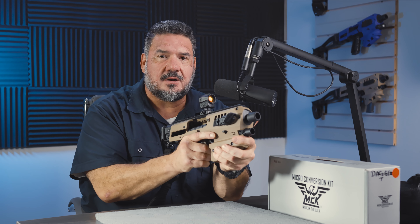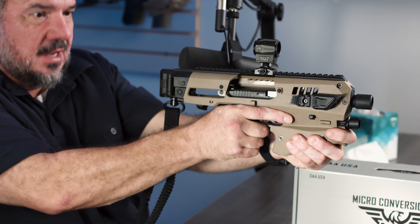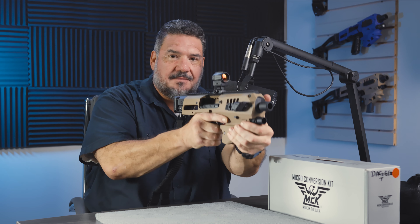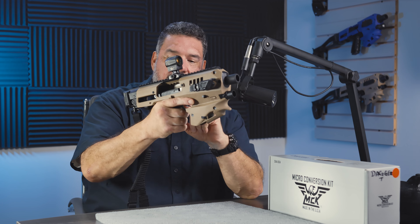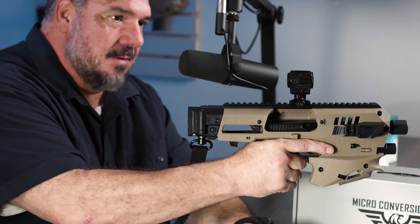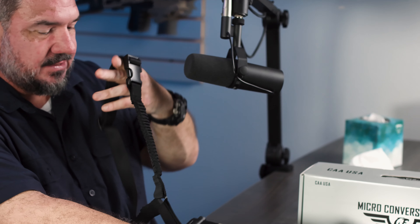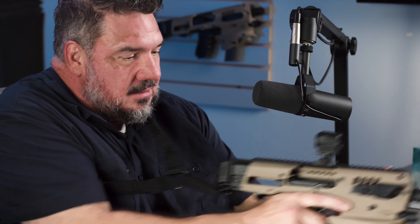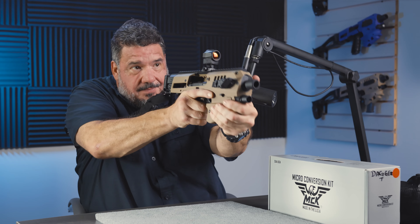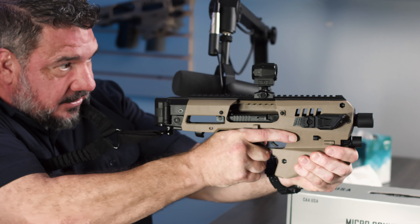Following safety, we're going to apply this same principle of a firm grip. There is a cycle of operation for the handgun. If you don't maintain a strong grip and strong wrist while the gun is doing its cycle of operation — in simple terms: firing, unlocking, extraction, ejection, feeding, chambering, locking, and repeating — if I do what's called limp wristing, I can interfere with the ability of the slide to go back all the way, and that can cause failure to feed, failure to chamber, failure to extract, and failure to eject.